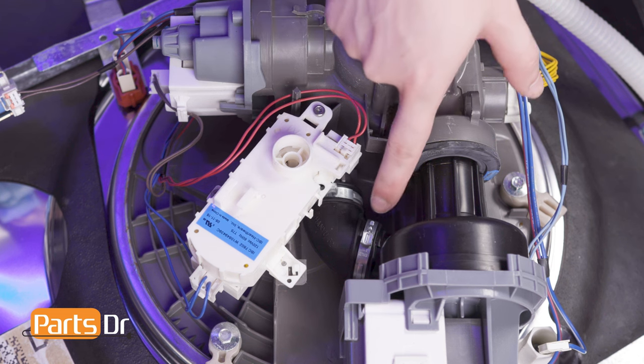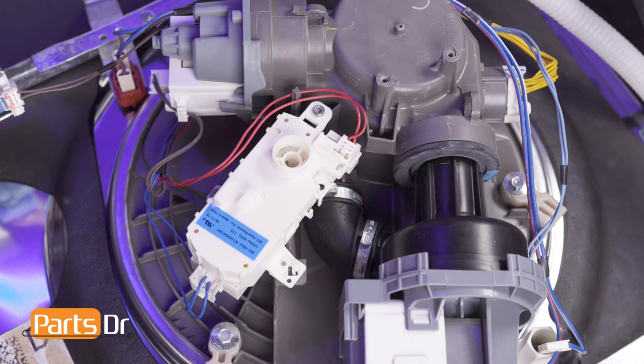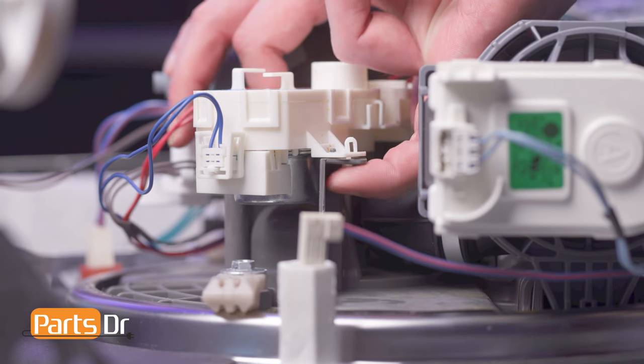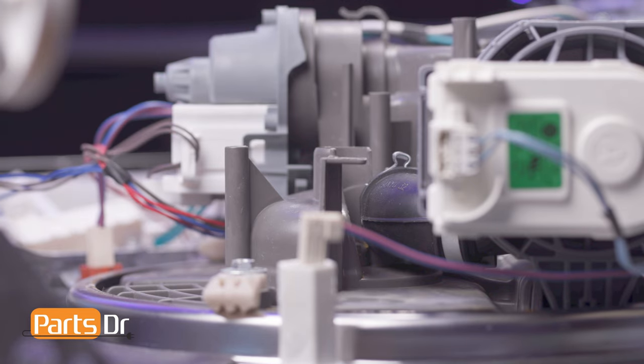In order to gain access to the hose clamp holding the circulation pump to the hose assembly, we'll first need to remove the diverter motor. Using a T15 Torx bit, remove the two screws holding the motor in place. Then, depressing the locking tabs, lift the motor out and set it aside, being careful as it is still connected by wires.